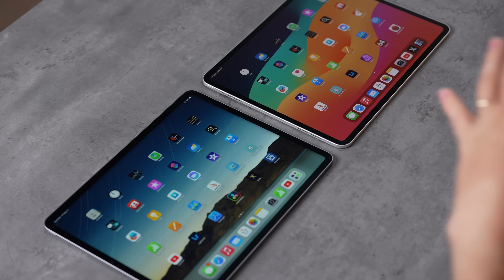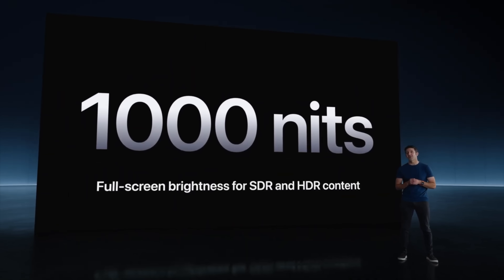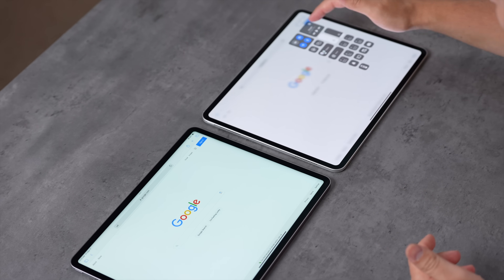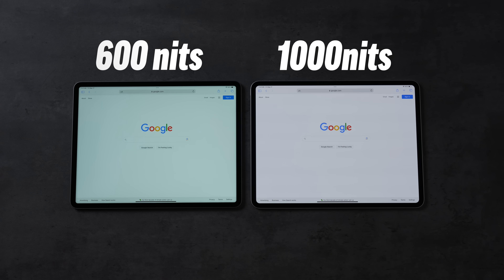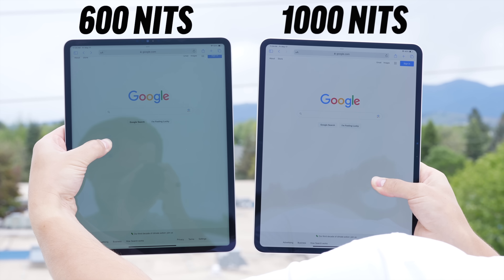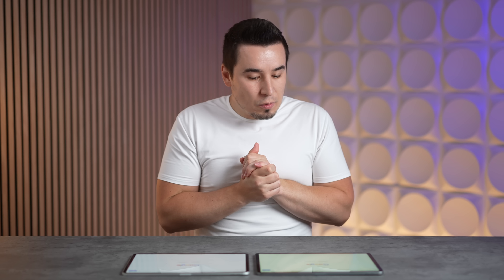The first big advantage of tandem OLED is that it now supports up to 1,000 nits of standard brightness in any app, regardless of what you're watching. Compared to 600 nits on the old one, this is a huge difference even in the office. Take it outside and it gets even more viewable in the sun, which is a huge benefit for people who go outside a lot.